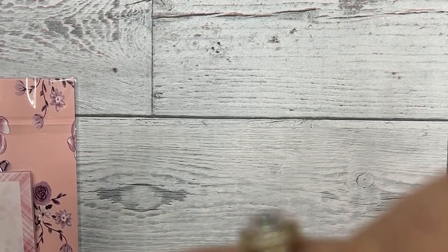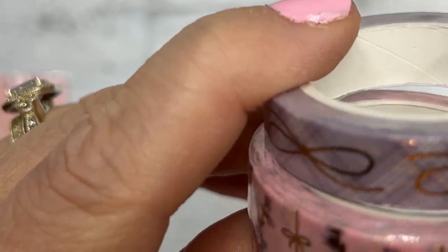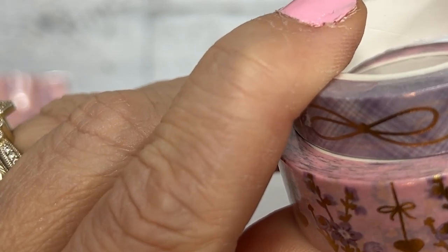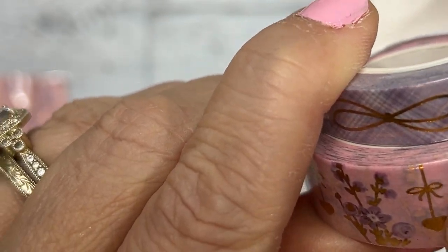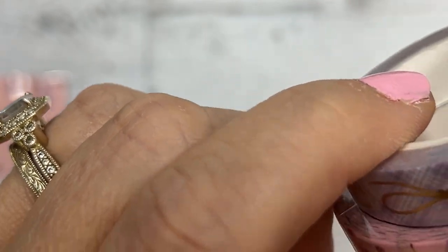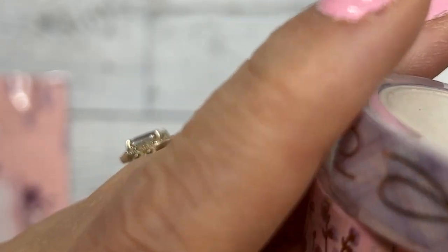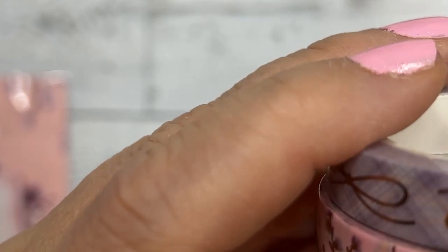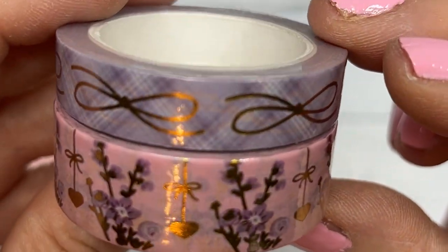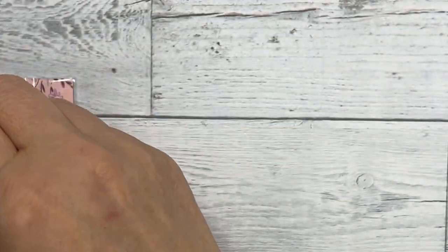So this is the washi. There is a 15 millimeter with pink and purple flowers, and the leaves of the flowers are gold foil. Then there's foil bow hanging hearts. And then the 10 millimeter is the bow on the purple plaid - I'm not going to unroll it because this is going to go to the winner.